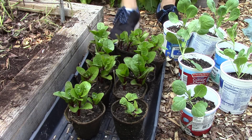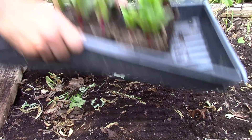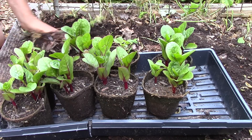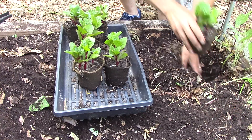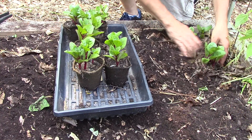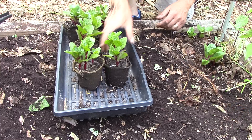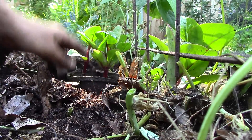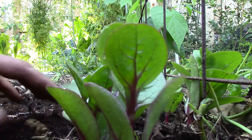Malabar spinach isn't a real spinach — it's a tropical green that loves the summer heat and grows well on trellises. I started the Malabar spinach in biodegradable pots in June, and now I'll simply plant the entire pot in the soil. I'm careful not to bury them any deeper than they were in the pots. I'm planting them much closer than the recommended 12 inches because it hasn't been very hot this summer. By planting more plants I should get a decent amount of leaves even if they don't really take off. Malabar spinach is a very succulent green — we like it raw, in stir-fries, and it's great in a number of Indian dishes.